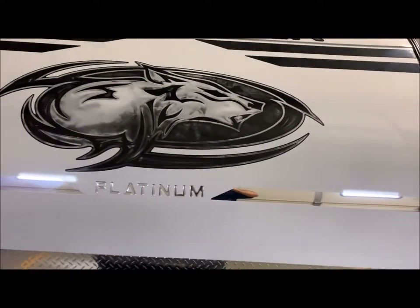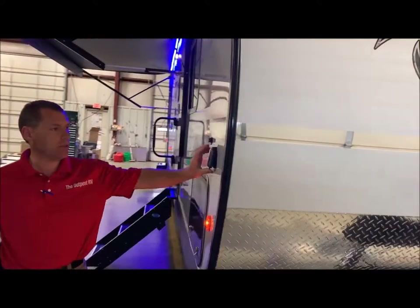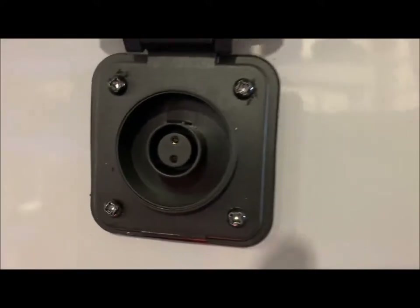We're going to move around to the passenger side. If you do dry camping, there is a portable solar panel port right here where you can connect a portable solar panel to maintain your batteries on the front.